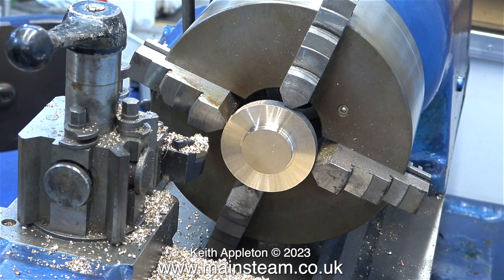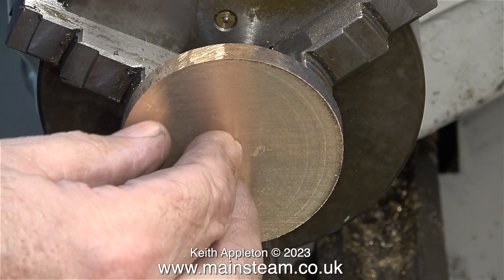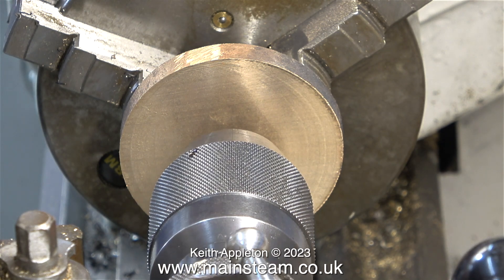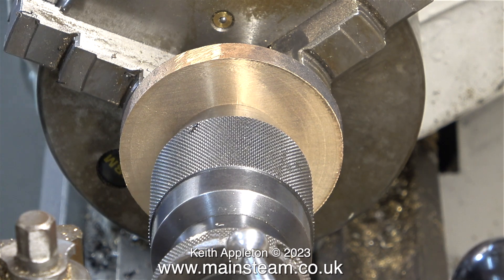Here's the part with the register machined on it. And now it's quite easy to hold the part in the Boxford lathe's three-jaw chuck without changing the jaws. I'm fitting the part into the chuck, holding it by the register that you've just seen machined. And then I'm using the tailstock chuck to make sure it's fully in position, pressed hard against the chuck jaws before I tighten them.